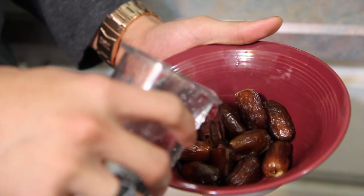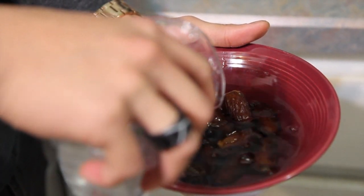Start by soaking your dates for about five minutes, just enough to cover. Next we're going to blanch about a cup of spinach.